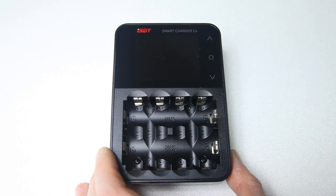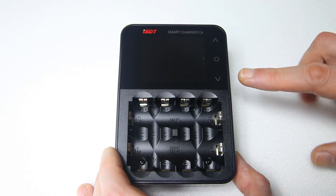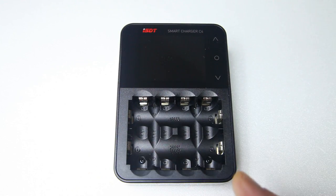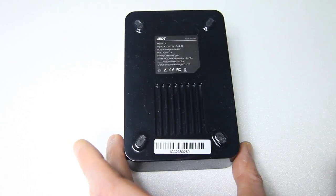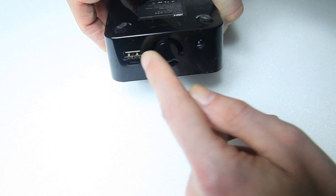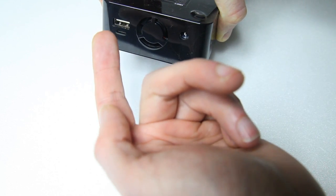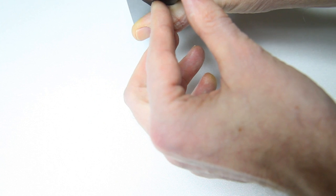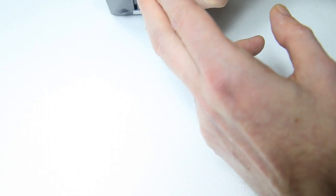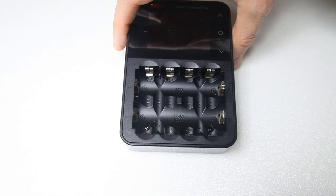It has a nice big screen — we'll have a look at what it shows in a second — and three buttons over here which I'll show you in a moment. At the bottom of the charger are a couple of rubber feet and an air intake, because the charger also has a cooling fan. Here is the power input for the adapter, a standard USB output, and a micro USB output — so you can charge your phone from this charger.